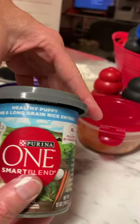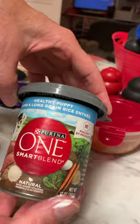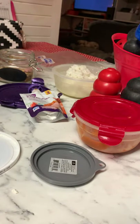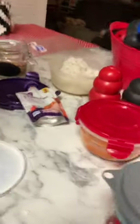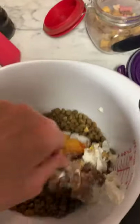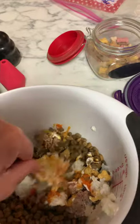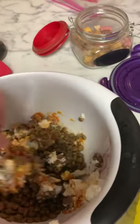This is the puppy food I use: Purina One, healthy puppy, lamb and long grain rice. Put a couple spoonfuls of that in. And then that's what it looks like. I'm going to add my hot water so it's kind of a tasty, mushy consistency.